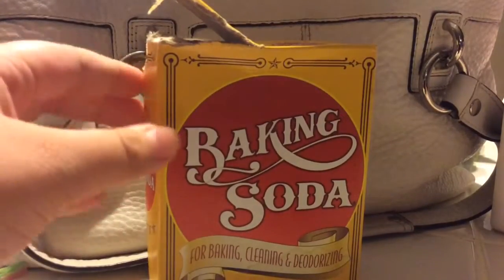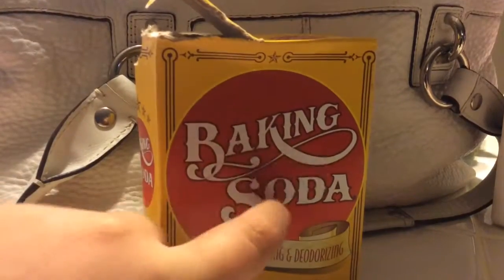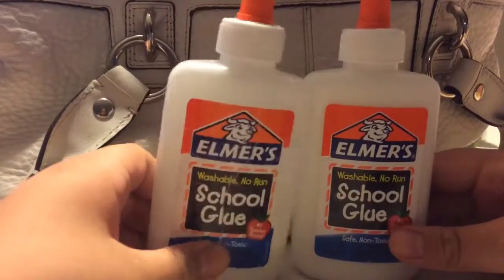Baking soda. I don't know if baking powder works, but the person did say baking soda. Also PVA glue or Elmer's glue.